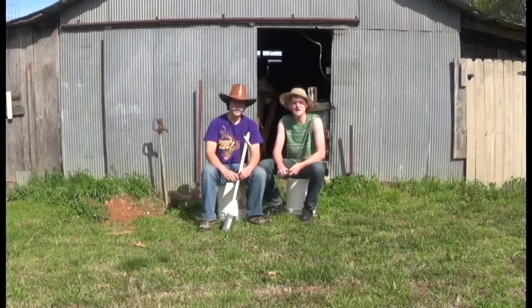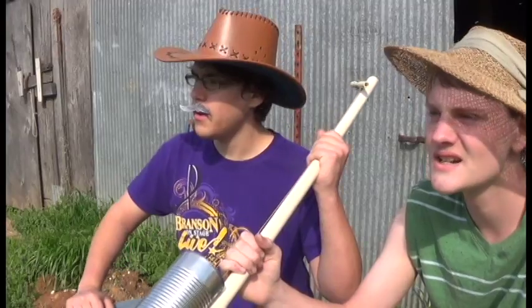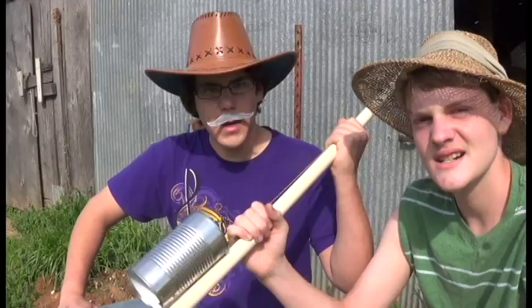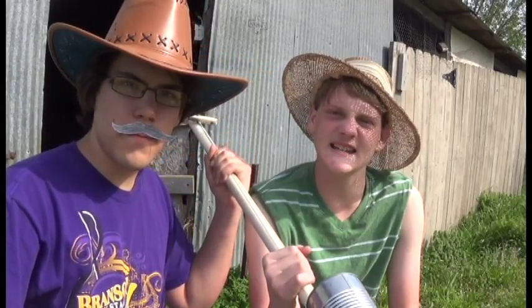Howdy. My name's Chip. And I'm Peyton. And we're here to tell you about an evolutionary new product: a genuine handcrafted with love, PVC pipe tin can guitar.